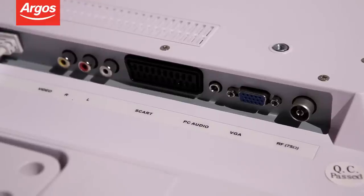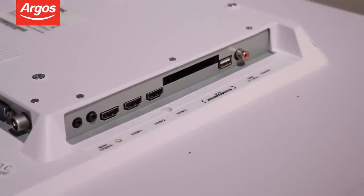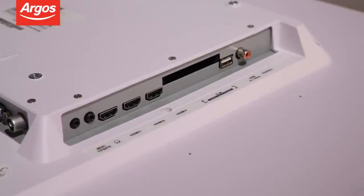In fact, when it comes to connectivity, this TV has it all. Sockets include SCART, PC, Component Video, Composite, HDMI, a USB port, AV, headphones and an optical connection.